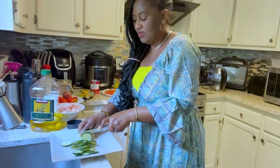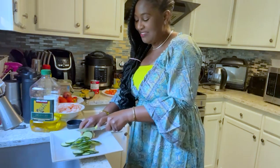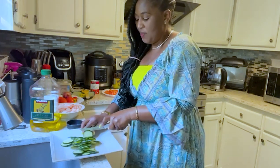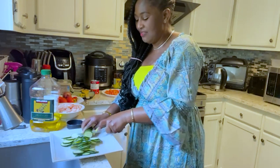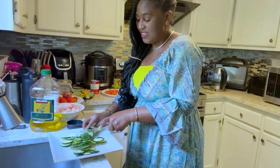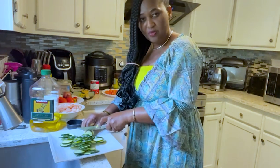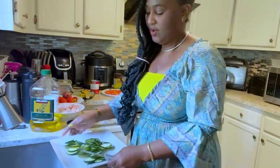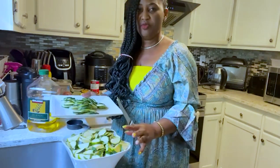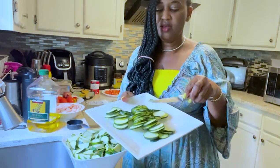If you haven't subscribed to my channel please go ahead and subscribe and hit the notification bell so each time I upload a new video you will be the first to know. This channel is going to show people how to prepare African delicacies and other dishes as well — it's not just restricted to African food. If you have any dish you want me to make, please drop it in the comment section.